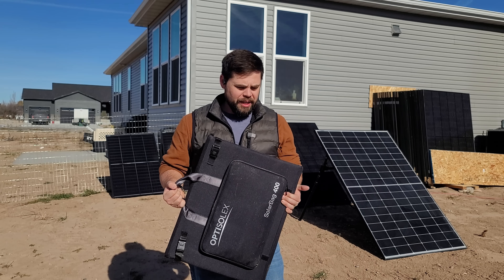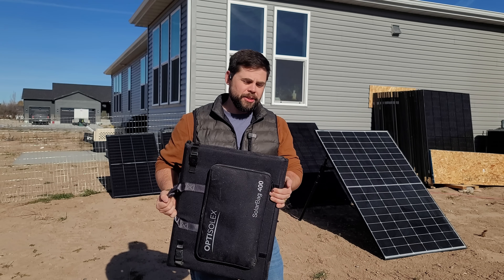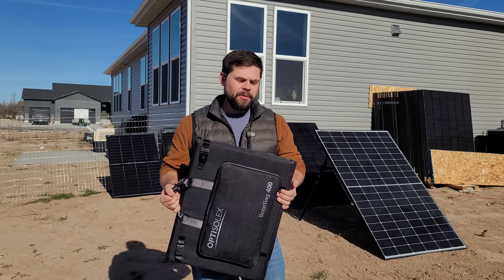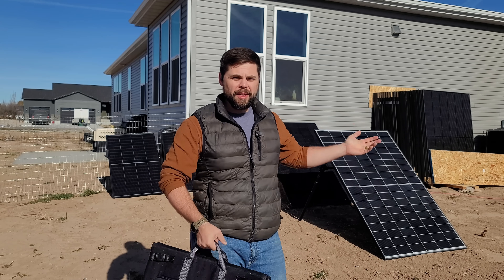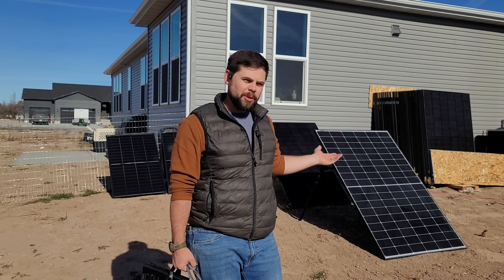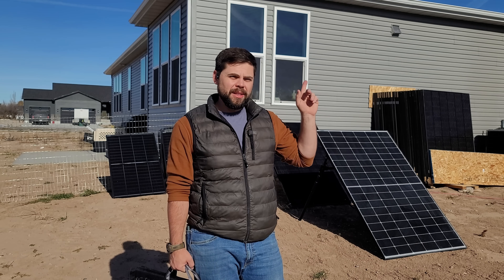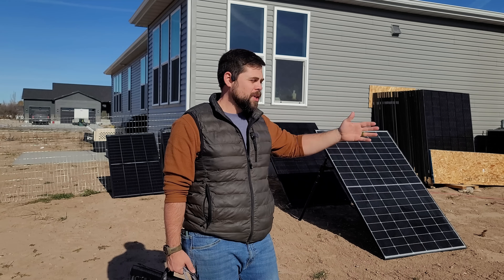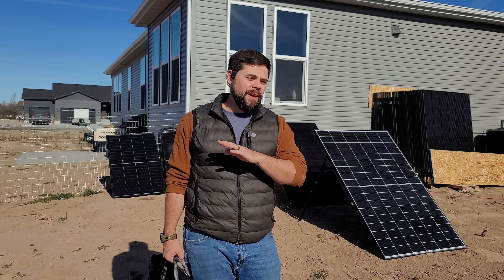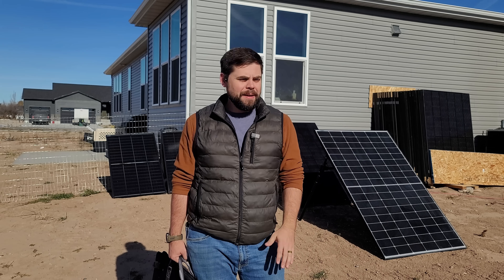For camping, RVing, or just backup portable power, I think it's a good option. But this is definitely not ideal if you're trying to run a lot of power off-grid, like for a house or a full cabin — you'd want something more permanent. If you want to set up solar panels without pulling permits or doing paperwork, check out the video linked here to see how you can use a portable solar panel stand to set up a large array very easily and take it down anytime. Thanks, and I'll see you in the next video.